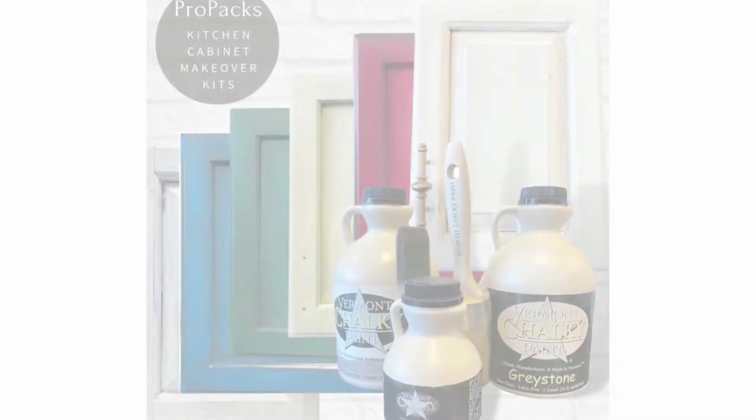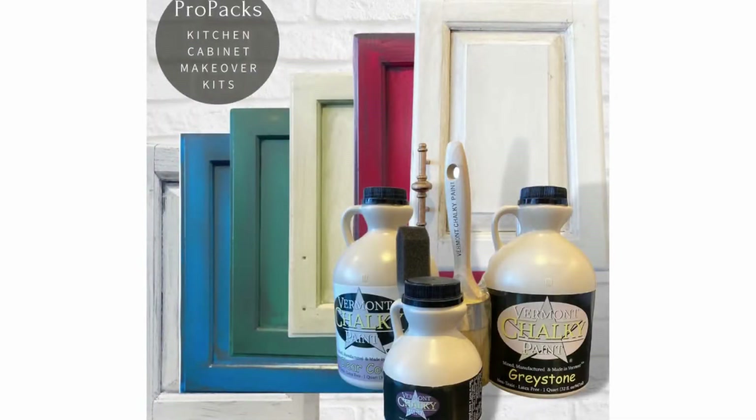If you've been thinking about the Vermont Chalky Paint Pro Pack and not sure how that works, you're in the right spot. I'm Sarah Spencer, founder and CEO of Vermont Chalky Paint — a non-toxic decorative paint manufactured and made here in Vermont. We have neutral colors as well as brighter colors in our palette. With Vermont Chalky Paint Pro Packs, it's a very simple process.